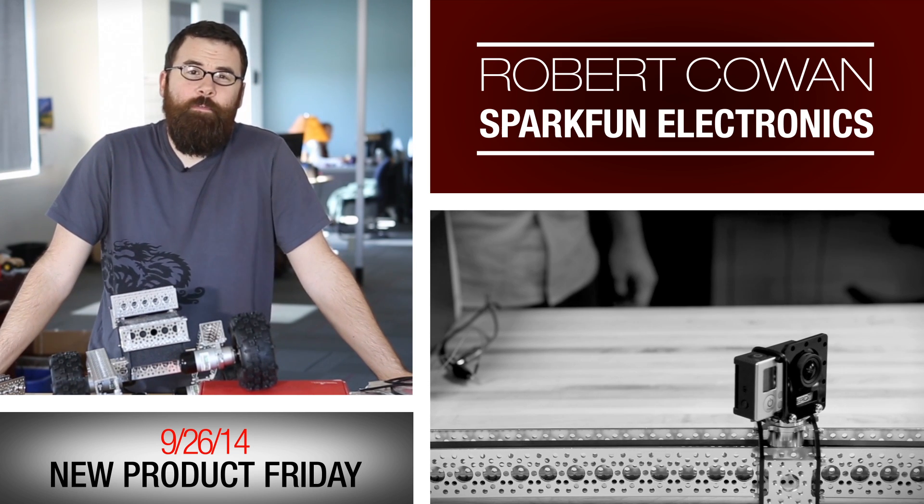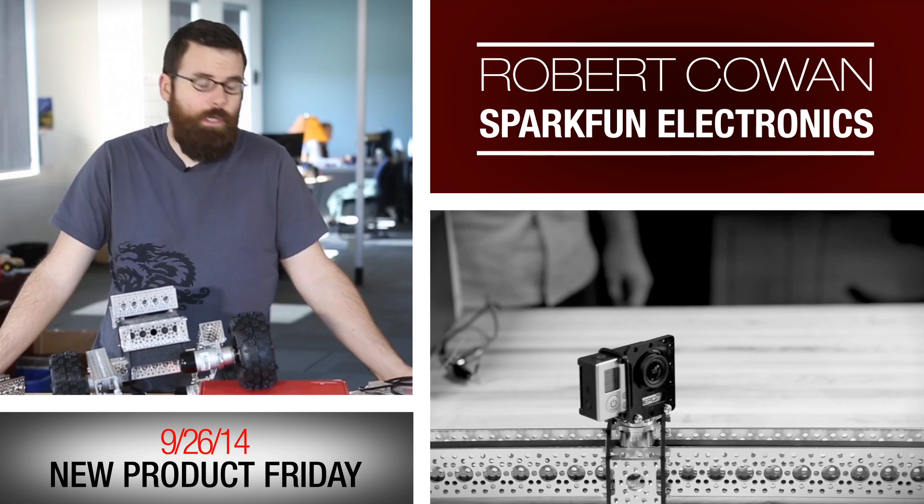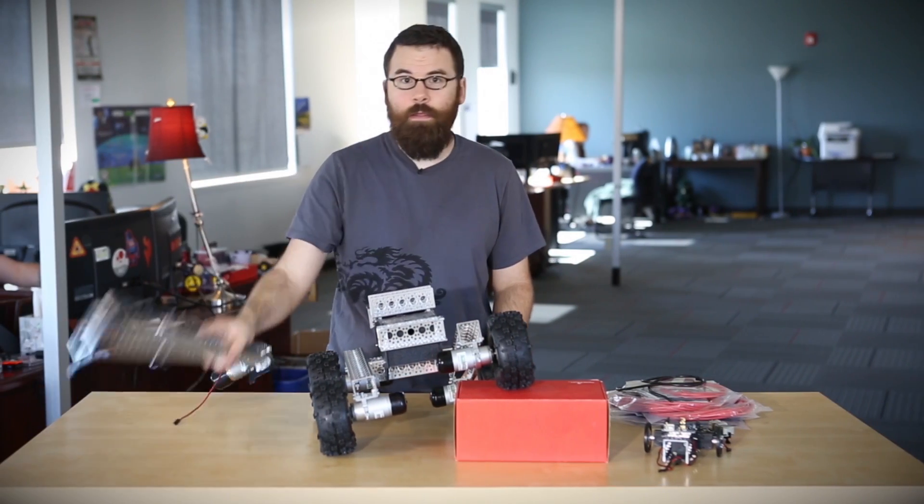Hello everyone, welcome to another Friday new product post here at SparkFun Electronics. This is Robert and I have a bunch of new stuff to talk about so let's jump right in and talk about this.